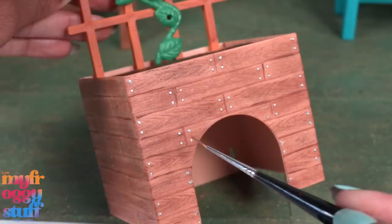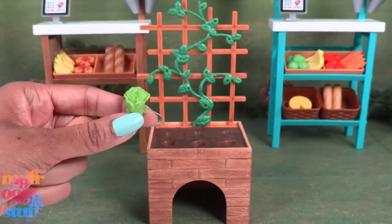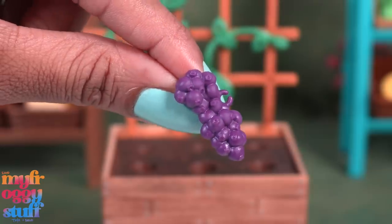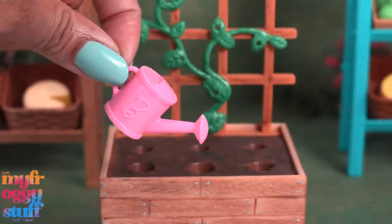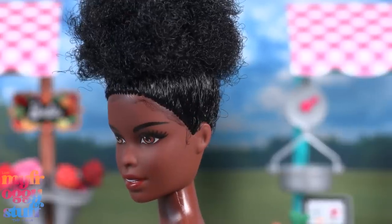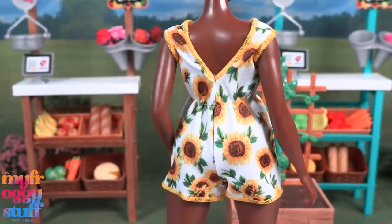This play set also comes with lots of fruits and vegetables like lettuce, carrots with painted tops, strawberries, tomatoes on the vine — I think these are blueberries — and some come with more than one, like the lettuce and the carrots. There are also some gardening tools: a watering can, a bag of seeds, a basket, a butterfly hat, and a curvy doll. She has her hair pulled up onto the top of her head, has delicate painted edges, and comes wearing a sunflower romper with elastic around the waist and no opening in the back.